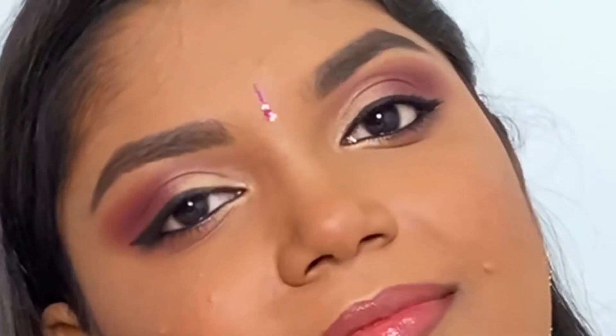Hey guys, welcome back to my channel! Today I'm gonna show you how I did this easy yet beautiful look that is suitable for this festive season. If you want to know how I did this look, then continue watching this video. Before that, kindly click the red subscribe button and bell icon so that you'll be notified whenever I upload new videos. So without further delay, let's get into today's video.